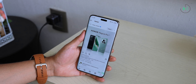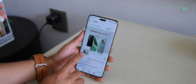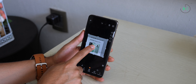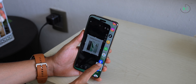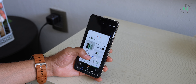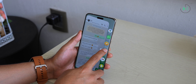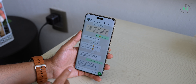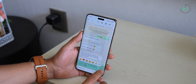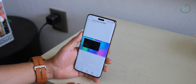Another useful Magic Portal feature is searching for images on the internet: take a screenshot, crop it, hold down, drag it to the Magic Portal, and select Google Image Search. You can also drag it to Google Maps to immediately search for an address. However, it could still be improved — for example, you can't drag a message event to the calendar to quickly add it, so there's room for improvement but the idea is pretty good.